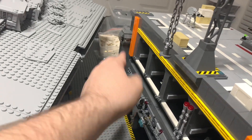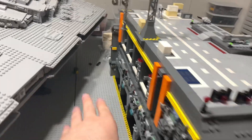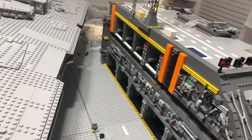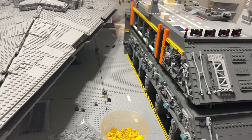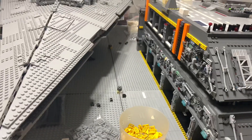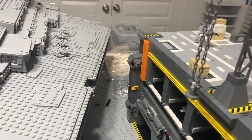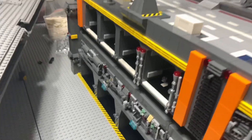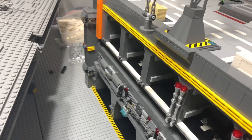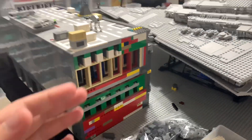I have two command centers. The bottom one is for all the ground vehicles — pretty much directing where the ground vehicles should go, whether they're coming off the ship or onto the ship, kind of directing traffic. The top command center is for the aircraft and spacecraft inside these hangars.